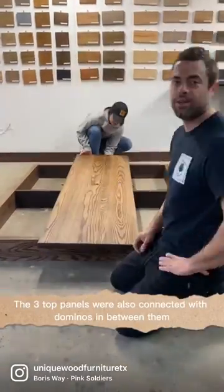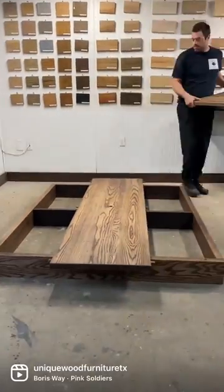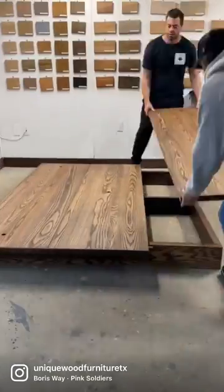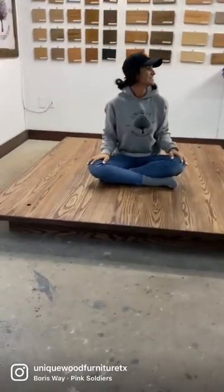The three top panels were also connected with dominoes in between them, and lastly we secured them with bolts. And here's our platform bed!